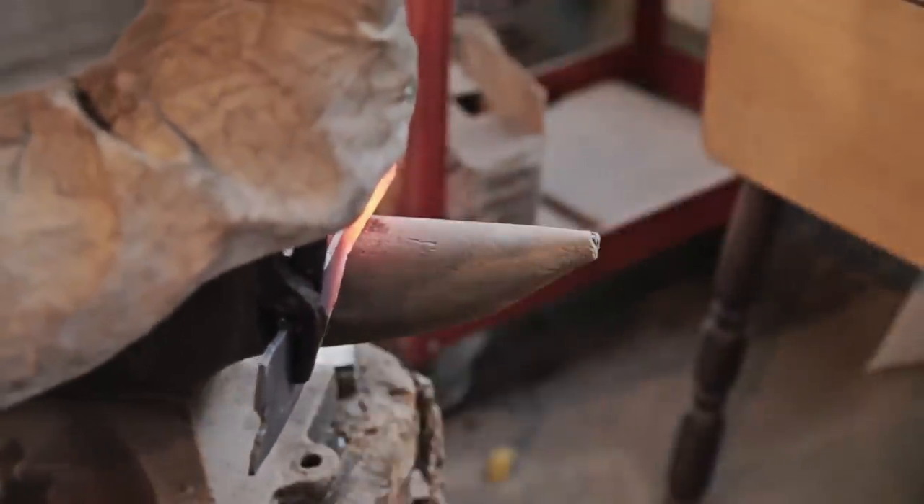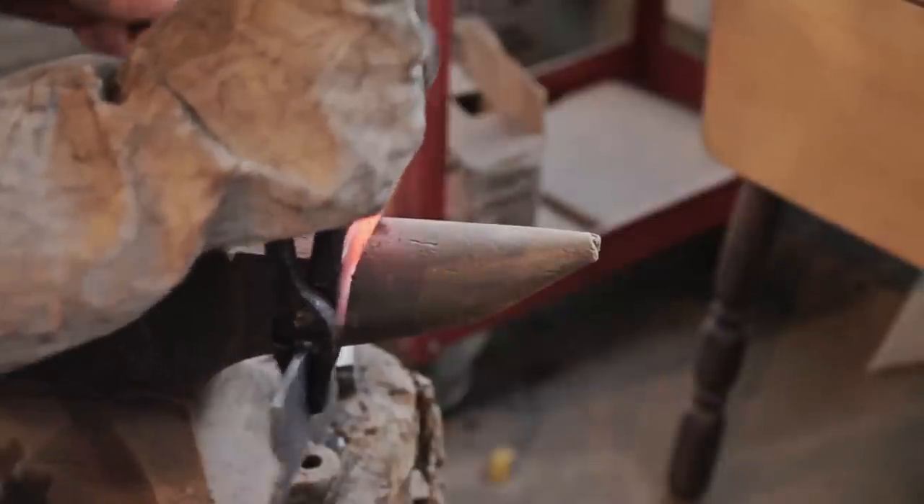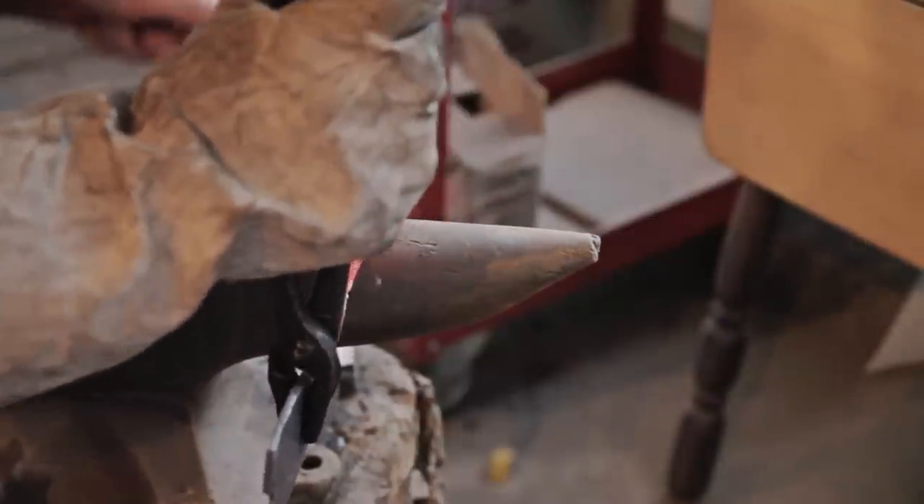I'm just going to bend the handle down just a little bit — you'll see why when I go to put the handle on. Now I have to anneal this, meaning I've heated it up to non-magnetic, and now I'm going to let it cool slowly. I'm going to put some insulation on top of it and it'll cool for several hours before it's at room temperature again. That just helps make the rest of this process easier.